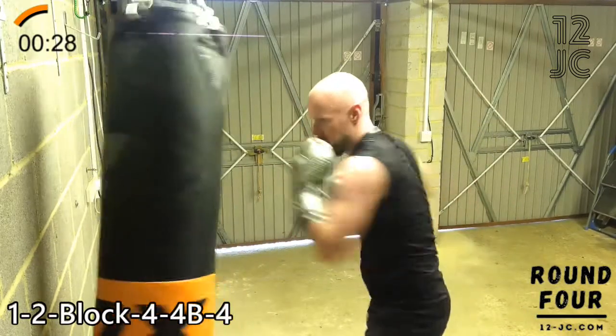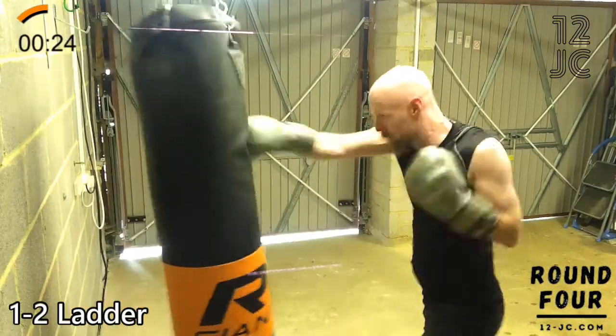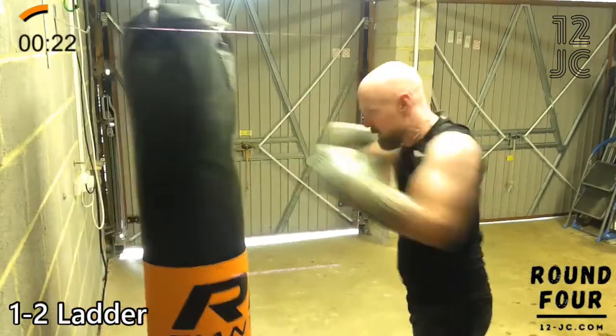We're going to finish the round with a one, two ladder. So that's one, two, then one, two, one, two, then one, two, one, two, one, two — and increasing from there on.